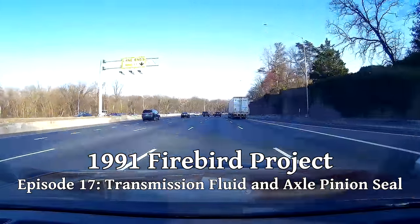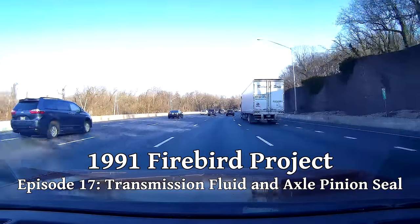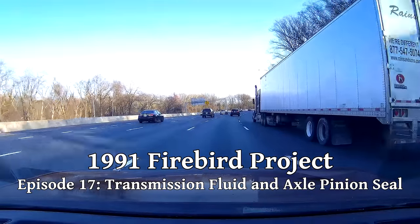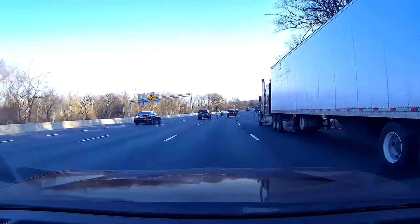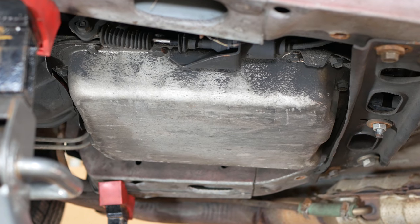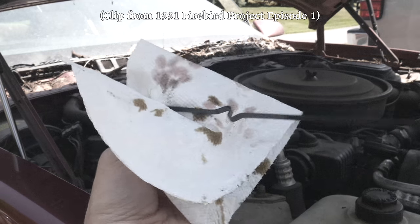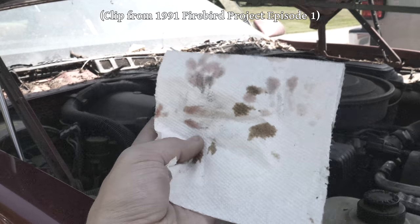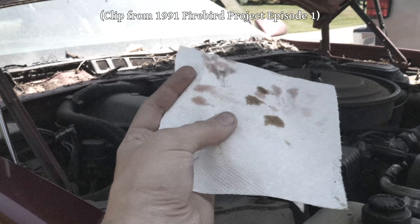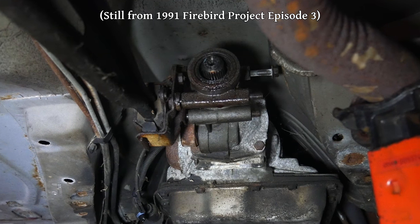We've done a fair amount of driving in this car since buying it, but there are still some basic maintenance things that should probably be taken care of. So in this episode, we'll be tackling some of those mundane tasks. The first general maintenance item on the list is changing out the transmission fluid and filter. The fluid looked just fine when I bought the car and it still looks fine now, but I don't know how long it's been since any of that has been changed, so it would be a good idea to give it an infusion of new fluid.